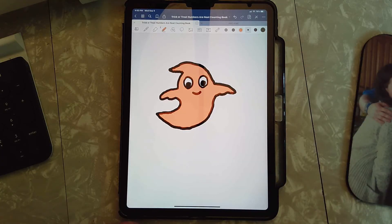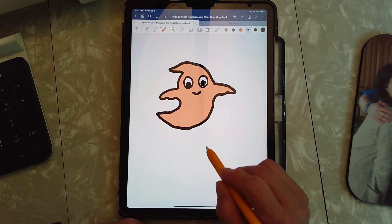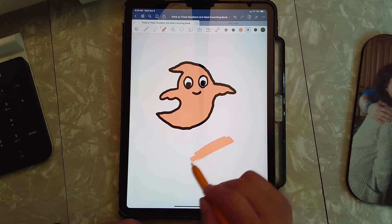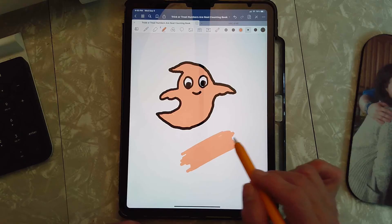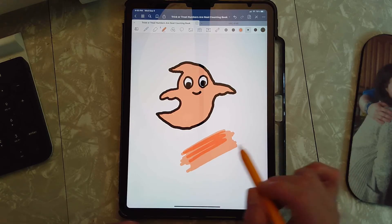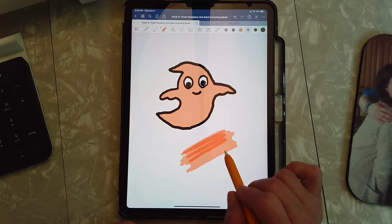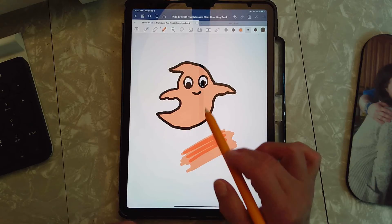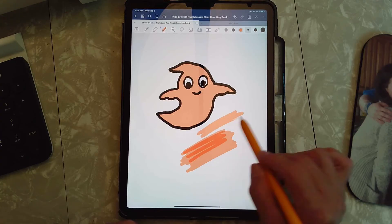Now I lift it up and he's all the same color of orange. If I was to color here and I'm not keeping my pencil on the glass, it's all the same color of orange — but when I lift up and do it again, now it looks funny, doesn't it? There's dark orange on top of the light orange, because putting orange on top of orange makes it darker. So if you want it to always be the same color, you have to keep your pencil on the glass the whole time you're coloring that shape.